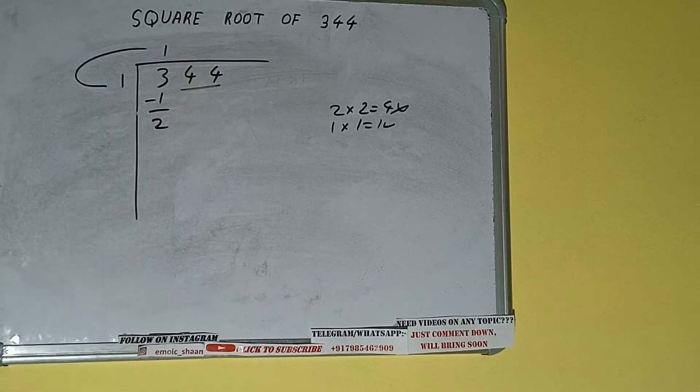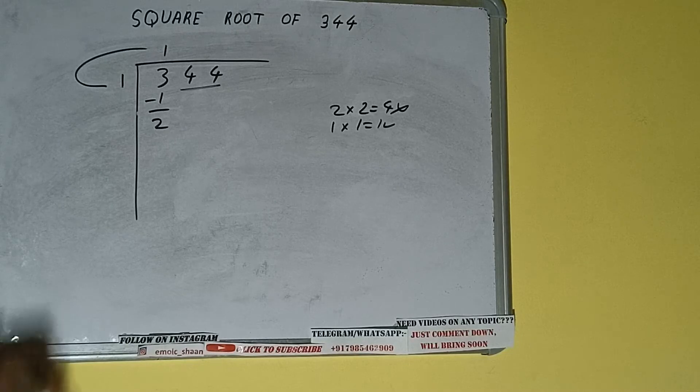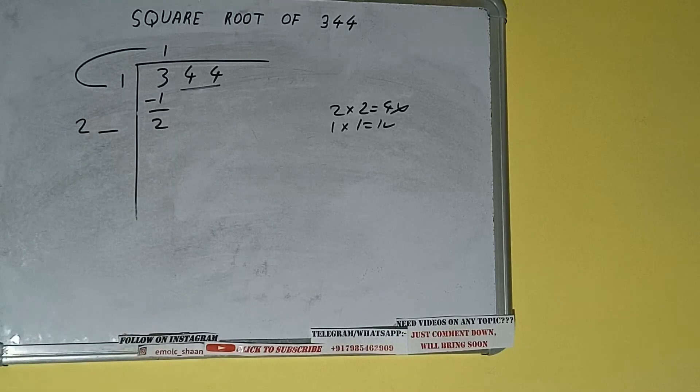So we write 1 here and 1 here. 1 minus 1 leaves 2 remainder. We did 1 into 1, so add both: 1 plus 1 equals 2. Write it here and keep one digit extra.